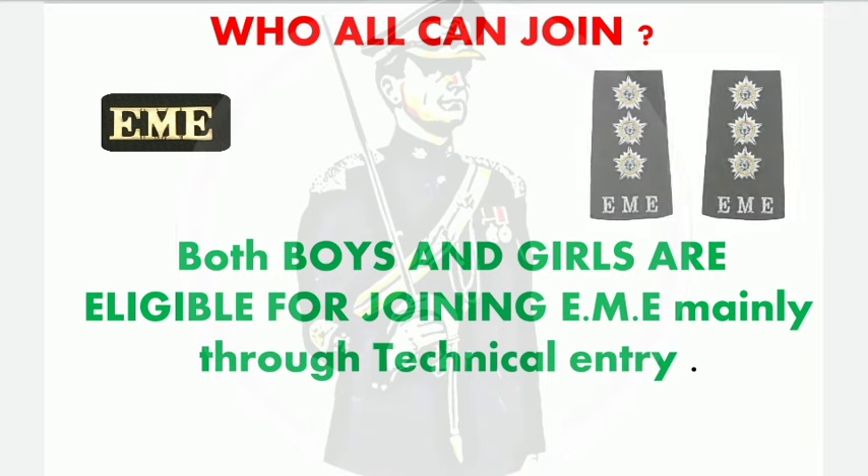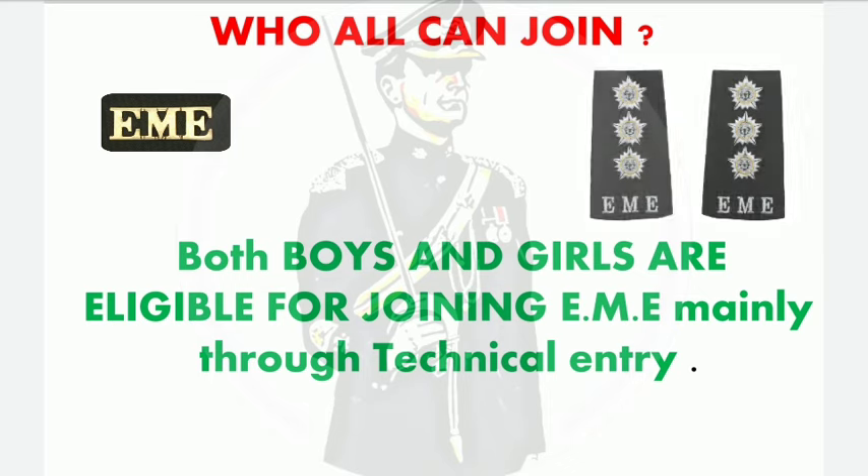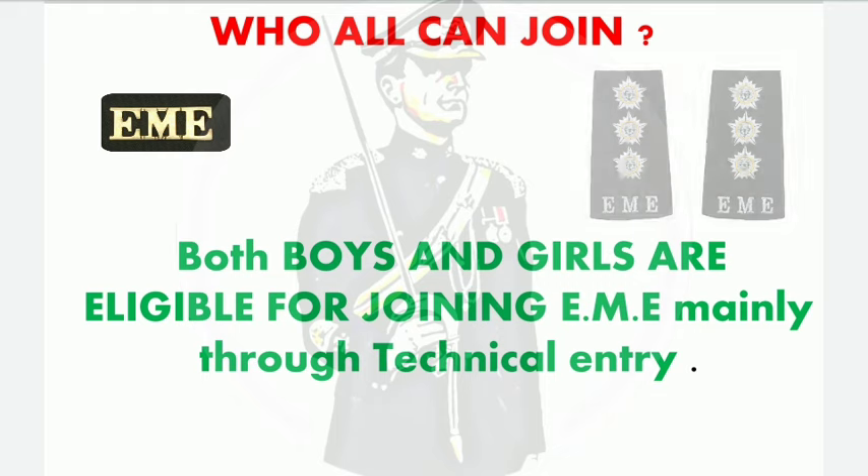That is all about today's video. I have tried to cover everything about EME in a short span of time. This was my fourth video in the regimental series. Based on a recent poll, the next video will be on infantry, which will be a longer video covering everything related to infantry. Share this video with your friends — best of luck and God bless you.